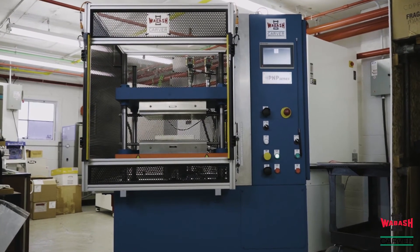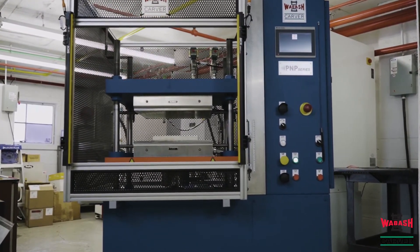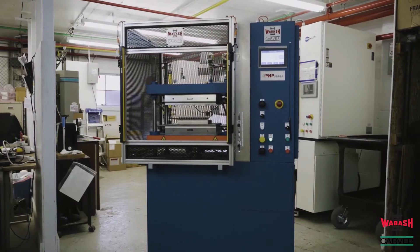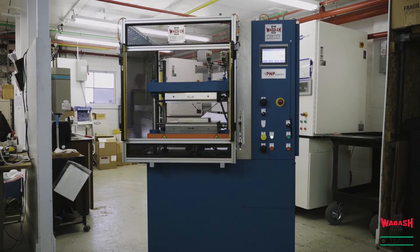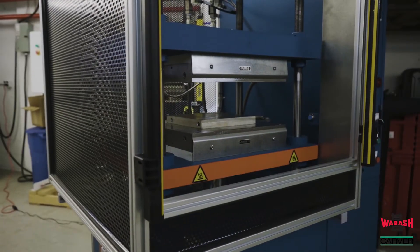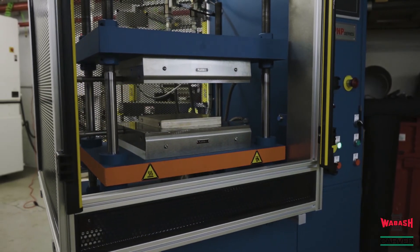Today we will be introducing our new PNP series pneumatic compression molding press. They are available through Wabash Metal Products Incorporated or Carver Incorporated. They are customizable in various sizes from half ton to five tons pneumatically actuated and come in various platen sizes. All presses are manufactured in the USA in our Wabash, Indiana facility.